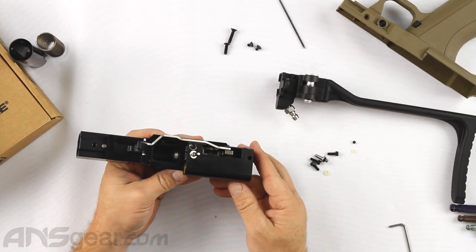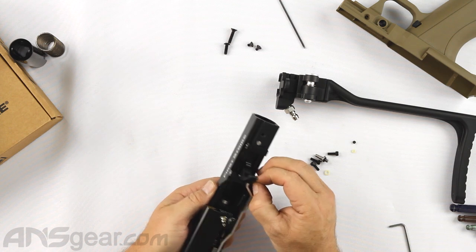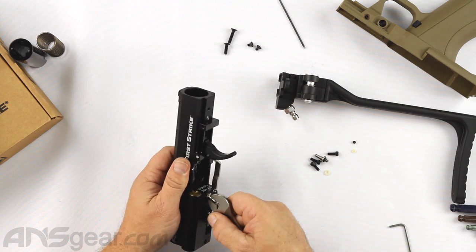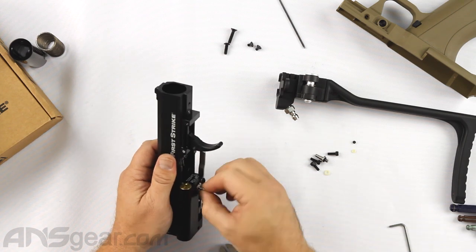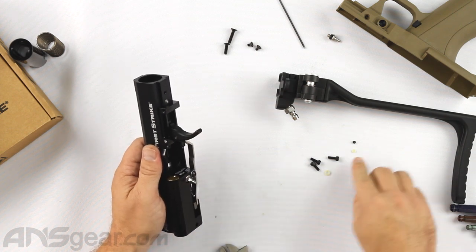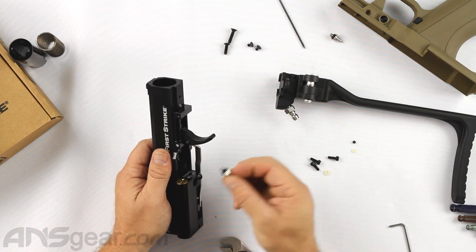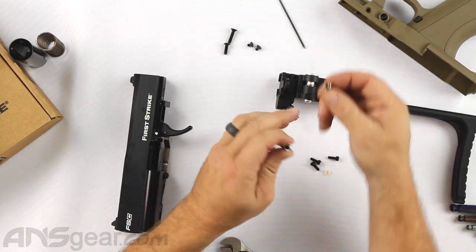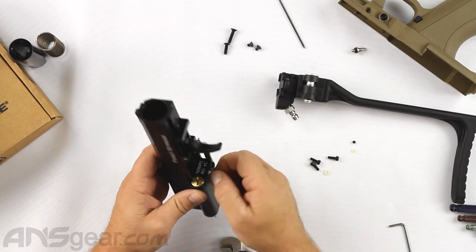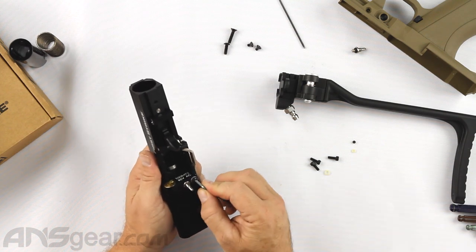First things first, let's change this out. I've got a small adjustable wrench and I'm going to remove this pin. You can see it didn't take a lot of force to get that off. When you put the new one on, don't overdo it — you do not want to break these threads. Just put it down there, and if it doesn't have an o-ring on it from your bag of parts, take the o-ring off the old one and transfer it. Give it a little snug and that's it — don't overdo it.